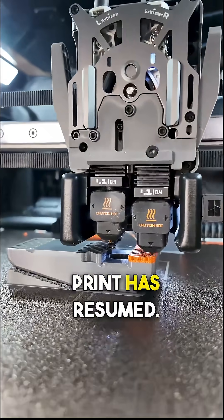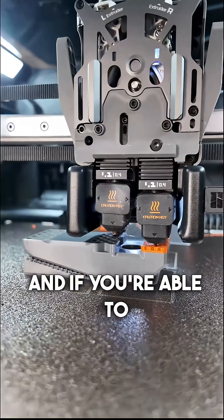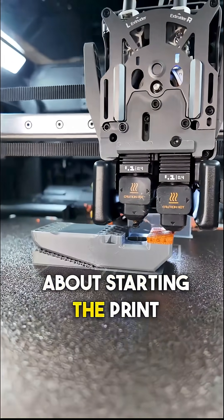And there we go — the print has resumed. These printers are pretty smart, and if you're able to clear that clog they're pretty good about starting the print again.